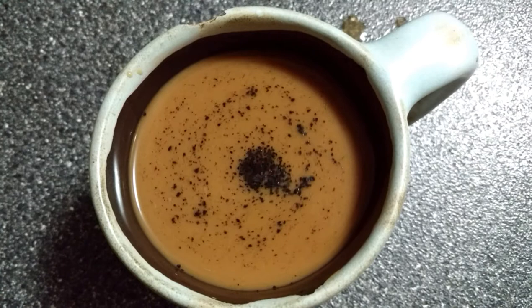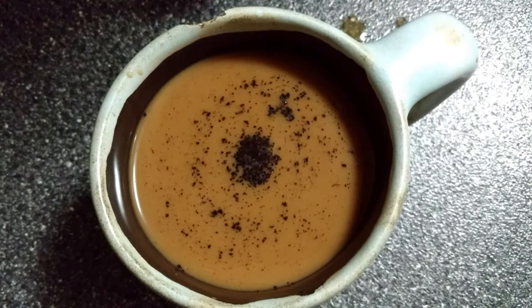There you have it. It's your own Milky Way galaxy. You can do this at home. And then you can drink it.